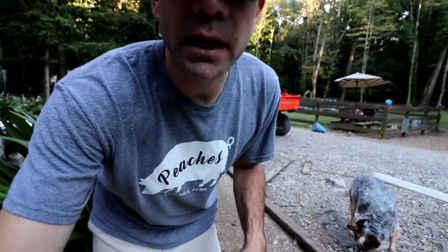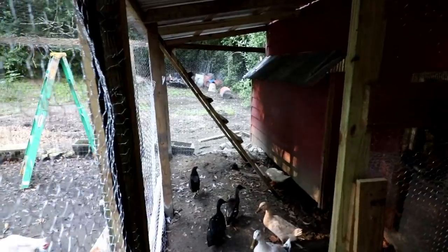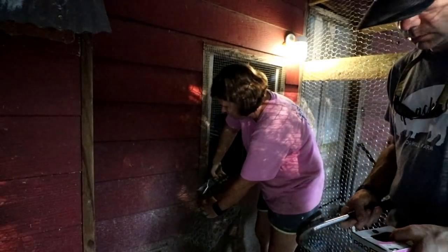Battery went dead so I wasn't able to finish filming the final project, but let me show you what it looks like. Still got just a little bit we've got to do to it but it's pretty much finished. I got the roof put on, all the wire up, got a roost put in. I'm going to move some nesting boxes in here, and I'm going to cover this hole up where they used to go into this coop.